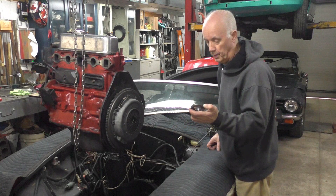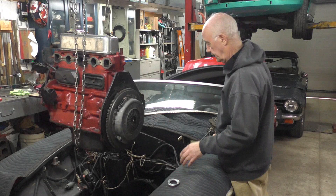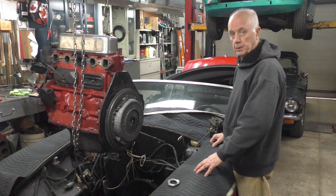So that's what I'm in the process of doing - I'm going to put a new clutch in it and throw it back in the car, and that should alleviate the problem. Anyway, that's what I'm going to do.